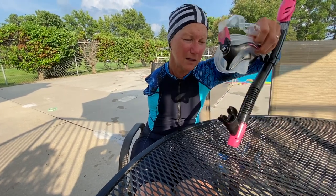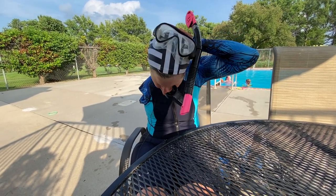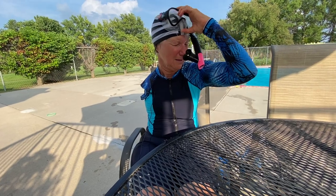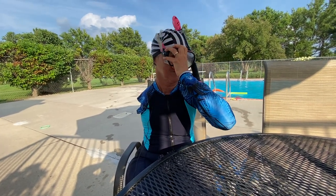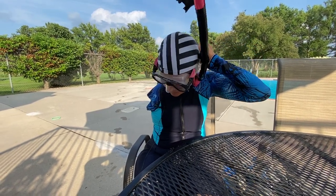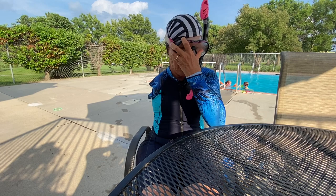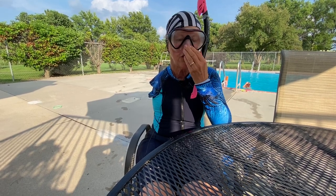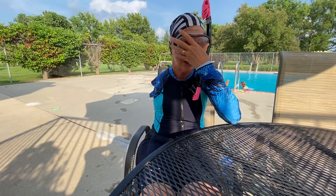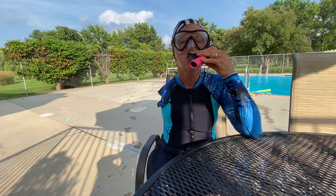Then the snorkel — you start with the mask up on your forehead and pull the strap down and back. It takes some adjustment but eventually you get to it. Then find your snorkel, and when you breathe in through your nose, you should have a really good seal. It should really hug your face. And then the snorkel goes in your mouth.